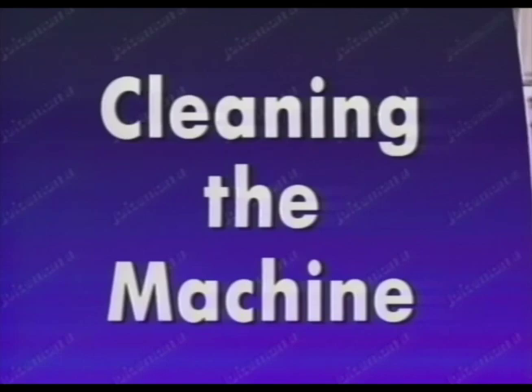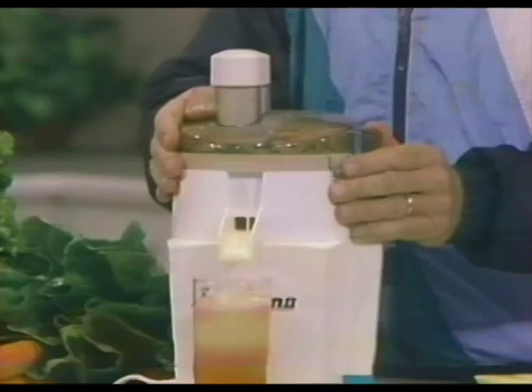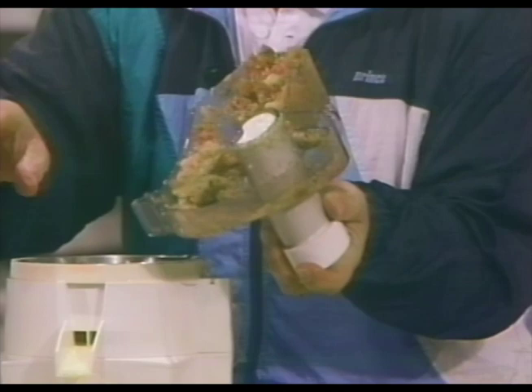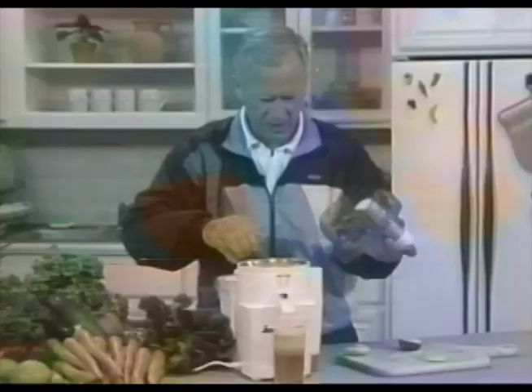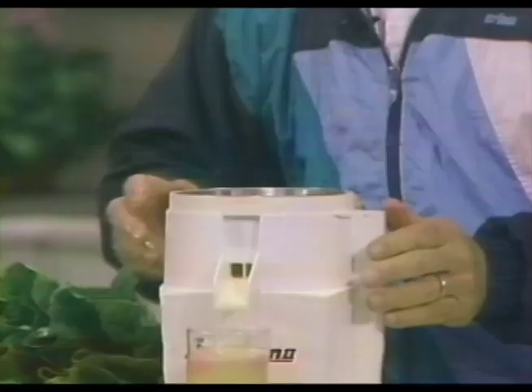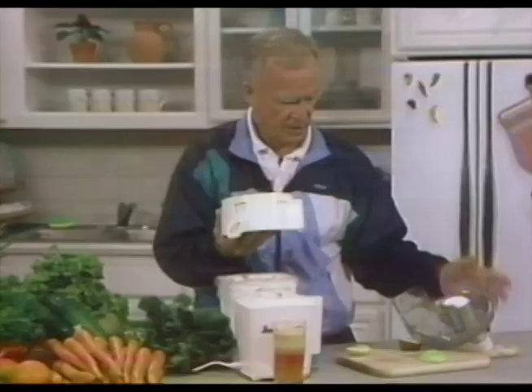Now I want to show you how to clean the machine. Always remember, first you turn the cover clockwise to remove it. Underneath the cover, where all the soft pulp collects, don't ever let that rinse down your drain pipes because you'll clog them up. Reach inside, take that pulp out, and drop it back into the exterior receptacle. Then you can give the parts a rinsing under a faucet. Turn the bowl clockwise again — it will kick up the basket, so there's no struggle removing the cutting blade apparatus.